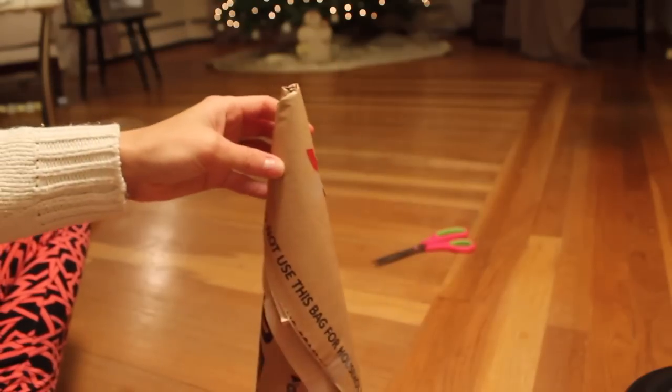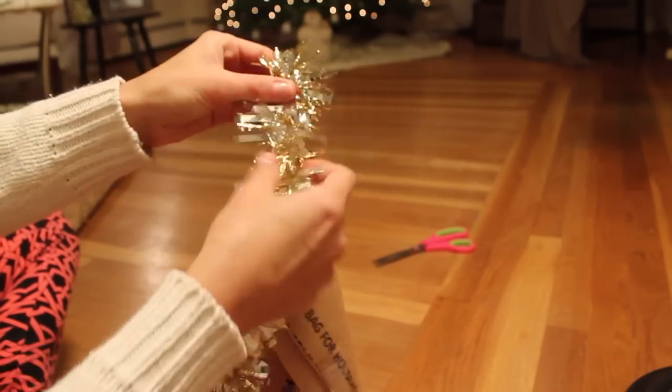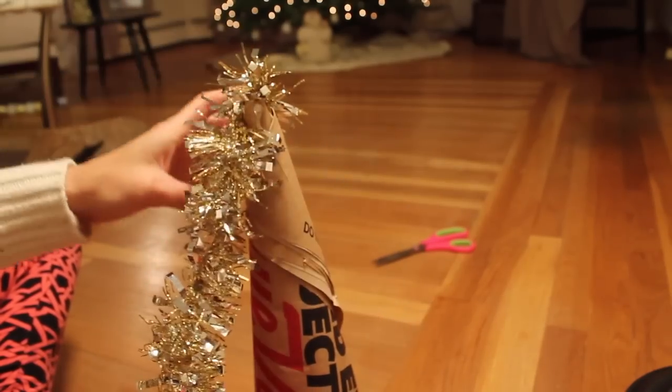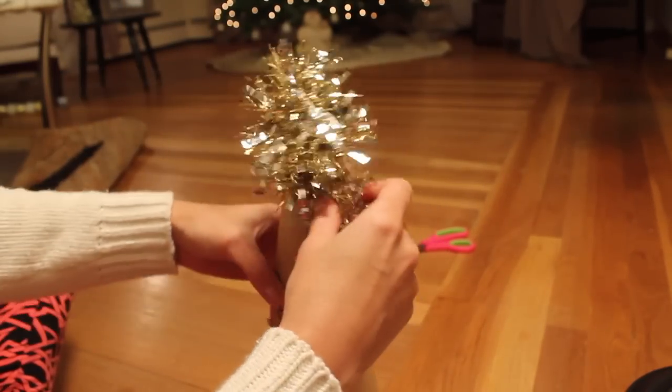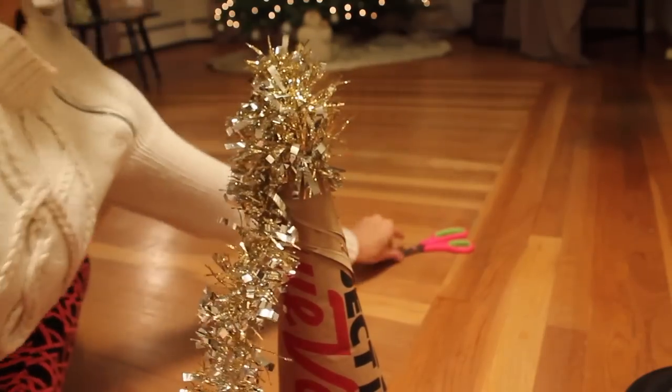Once your cone is made, start by putting a dollop of glue on the tip and place your first bit of garland on there. Be very careful because the glue will be very hot. Just keep rolling it around, making sure that you keep it nice and tight and that it sticks as you go along.